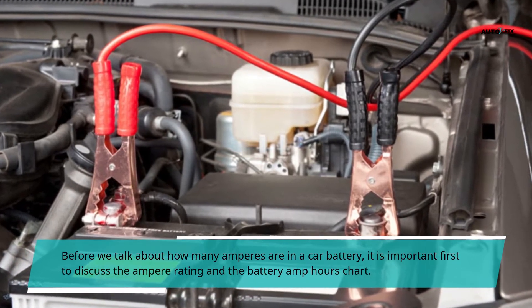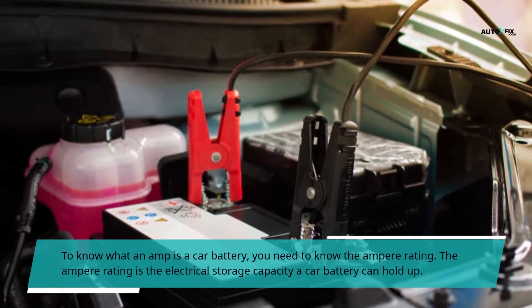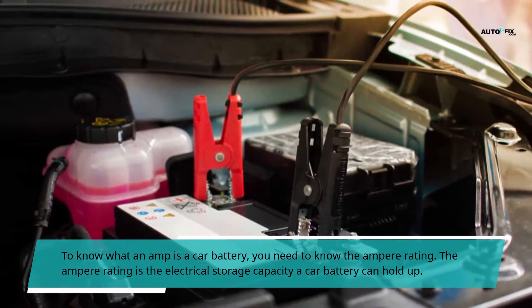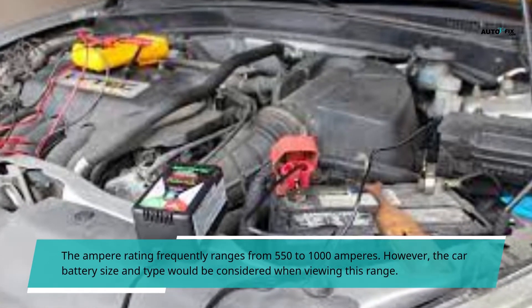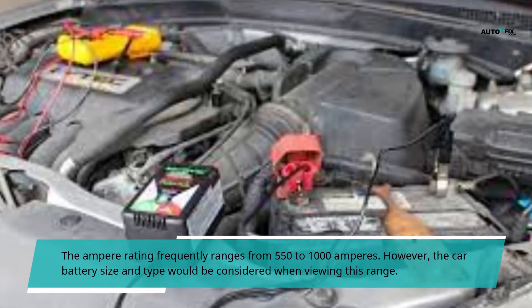Before talking about how many amperes are in a car battery, it is important to discuss the ampere rating in the battery amp hours chart. To know what an amp is in a car battery, you need to know the ampere rating. The ampere rating is the electrical storage capacity a car battery can hold. The ampere rating frequently ranges from 550 to 1000 amperes; however, the car battery size and type would be considered when viewing this range.